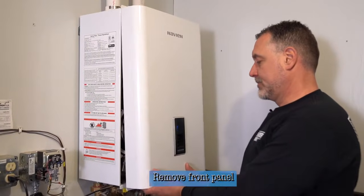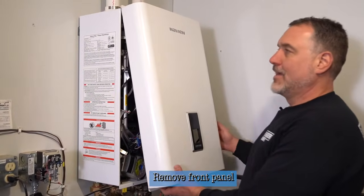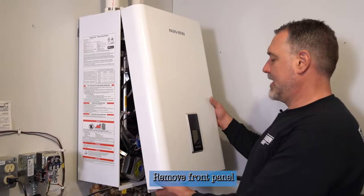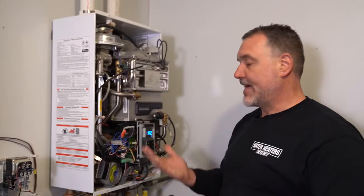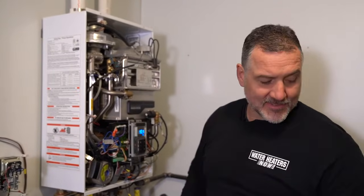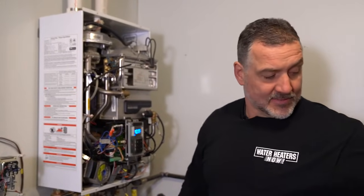After you remove the screws, you just pull the bottom out toward you. It's hanging on a latch on the top, so go ahead and pull it off the top. And then the cover is free and you have access to the boiler and water heater inside.